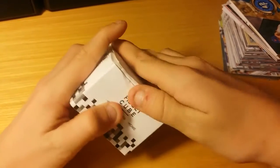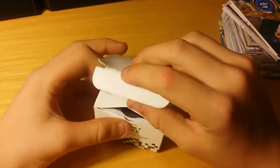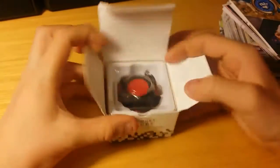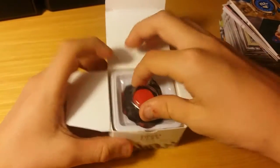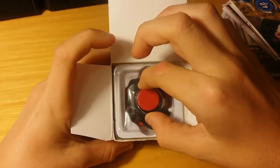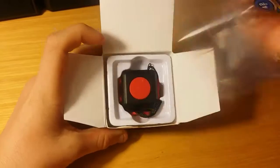Let's open this puppy up. Oops, I ripped the box. I'm so professional — look at this dude. I'm so professional. So we open this box. I just got this today, and it is a red and black one — it just came in the mail.